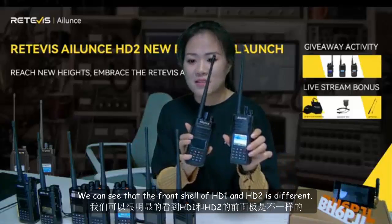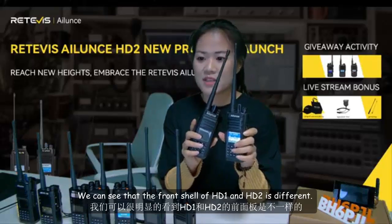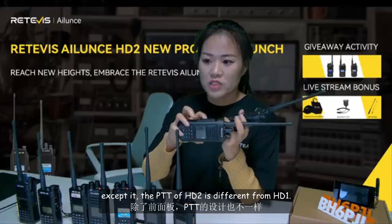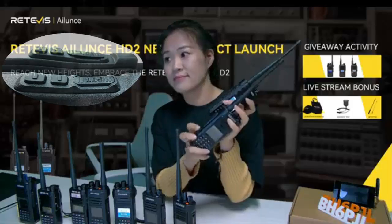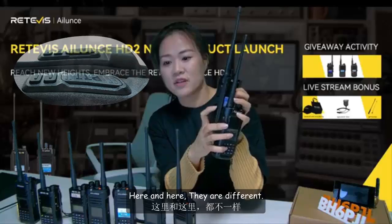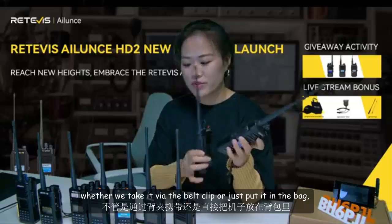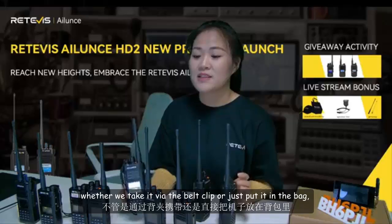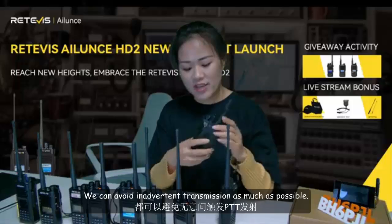We can see that the front shape of HD1 and HD2 is different. The PTT of HD2 is different from HD1 — here and here, they are different. When we take the radio outdoors, whether we carry it with a belt clip or put it in a bag, we can avoid accidental transmission as much as possible.